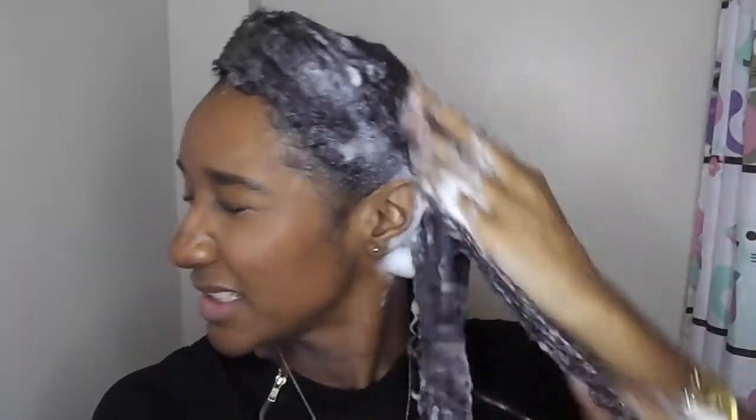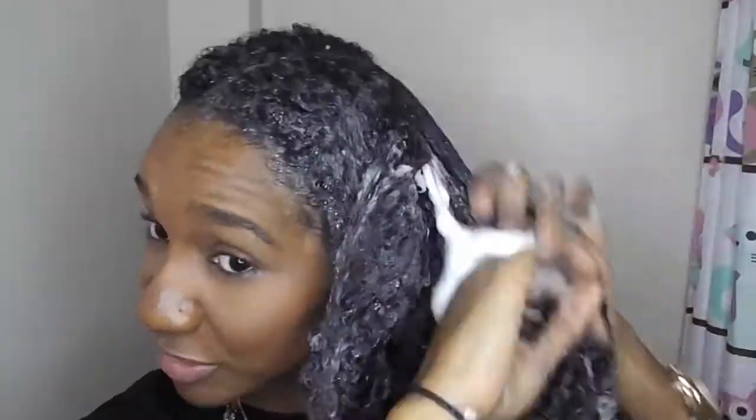I'll go ahead and do the front and fast forward this bit for you guys. This is my hair fully washed with no product in it.